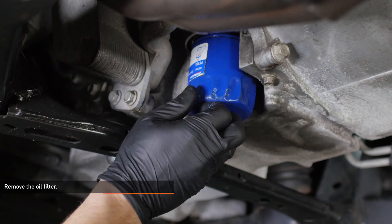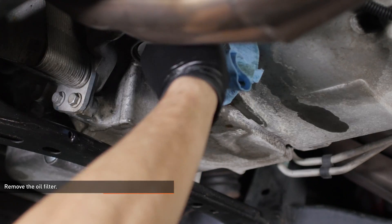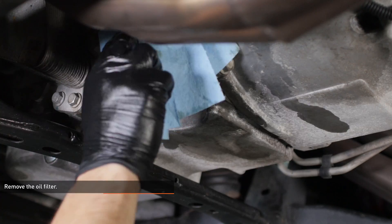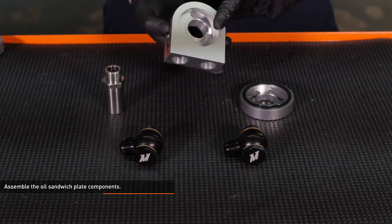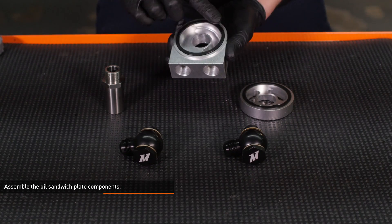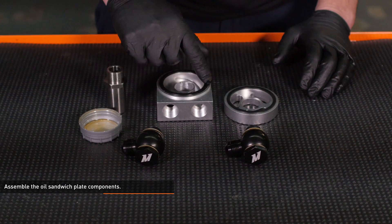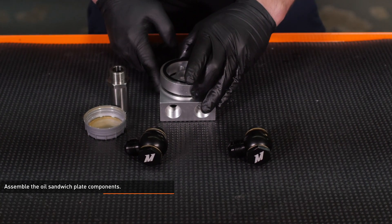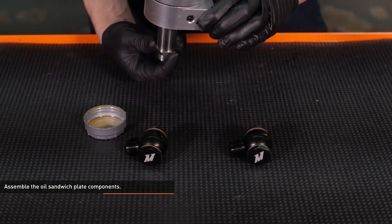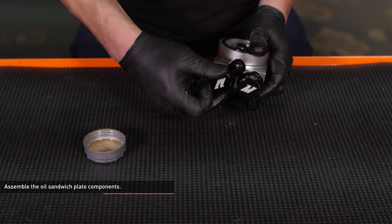Place a drain pan underneath the oil filter, then remove the oil filter from the engine. Wipe the mating surface clean with a shop towel. Locate the oil filter adapter, sandwich plate, spacer, and fittings included with your kit. Note that the sandwich plate and spacer only have a gasket on one side. Lubricate the gaskets with fresh motor oil, then stack the sandwich plate and spacer so both gaskets are facing up and slide the adapter in from the bottom. Now thread both of the banjo fittings into the sandwich plate.